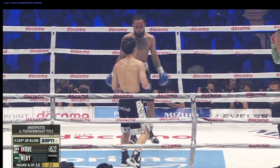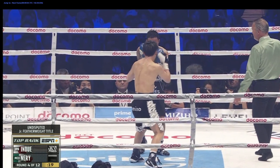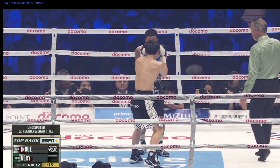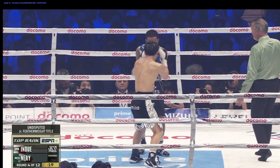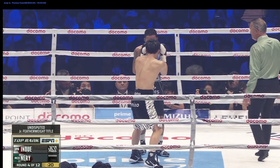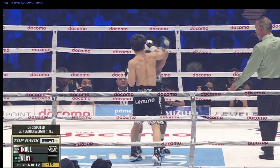Now let's take a look at this straight punch against Luis Neri. It's a similar thing — a very short punch, and you're going to see Inoue create torque. It's elusive on him; it took me a long time to find examples of this. However, I assure you that he is creating torque on virtually all of his big punches — not all of them naturally, but you can see it here. Remember the four phases: load, explode, accelerate, follow through.